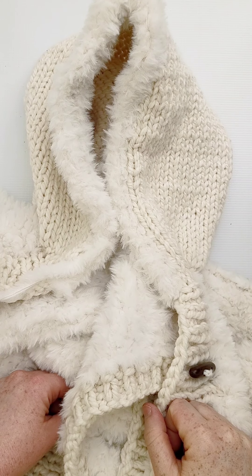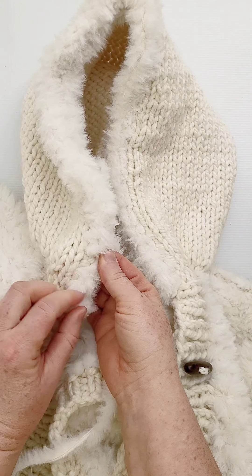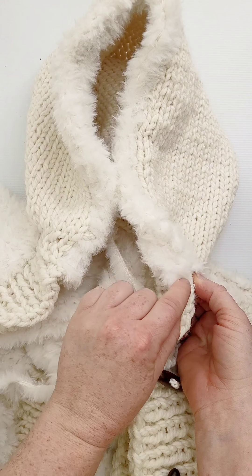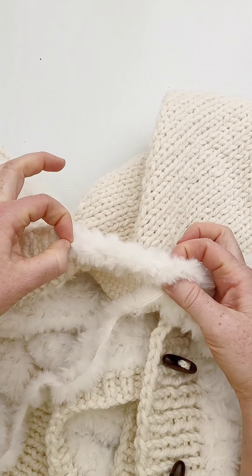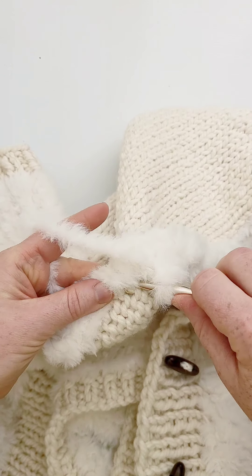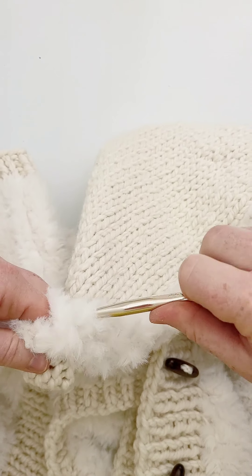For the hood on this project, I started my fuzzy yarn here in the first stitch and then crocheted into every stitch on the edge all the way around. When I got to this edge I turned around and started picking up the inside stitch. So this is the first round of the furry yarn, and now what I'm doing is going through the V's right on the inside of the hood, just single crocheting.